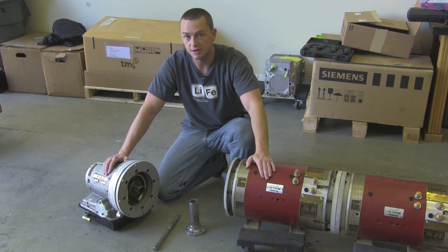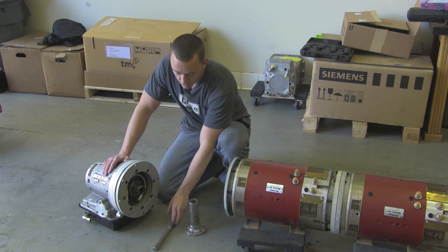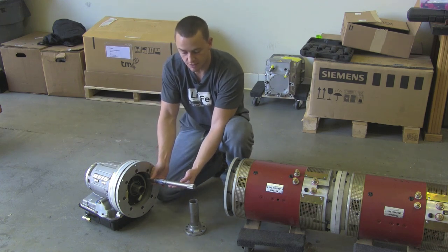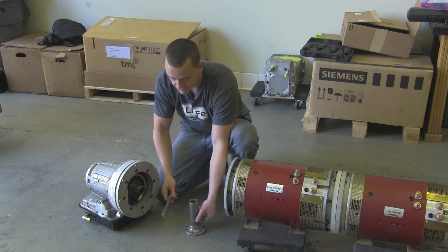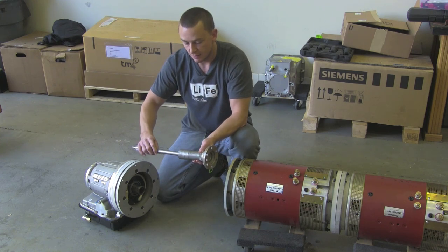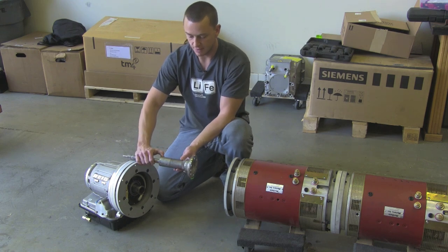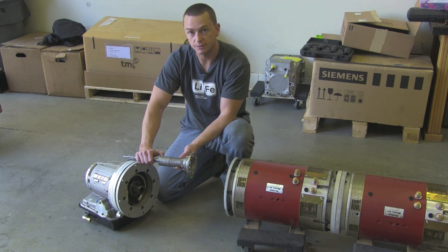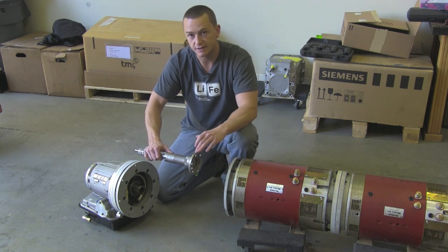Now that we have our two motors coupled together, let's talk about the PowerGlide. An original PowerGlide will come with an input shaft similar to this — this is how much sticks out of the front pump housing. There are options you can buy right off the shelf that allow you to eliminate the torque converter. But as you can tell, with that much hanging out of the pump we're looking at about an 8-inch adapter, and that just doesn't work for most projects. We've already got a pretty long motor here, so we've got to find a way to tighten things up.